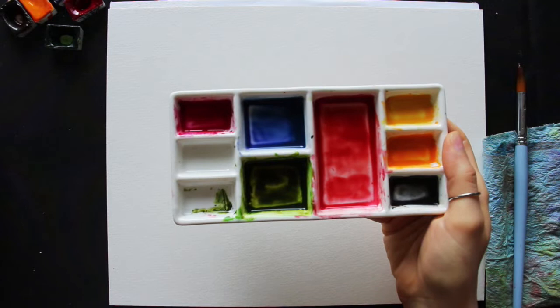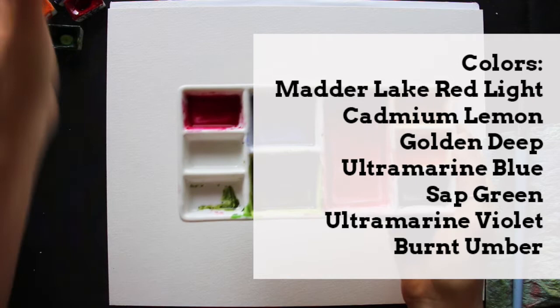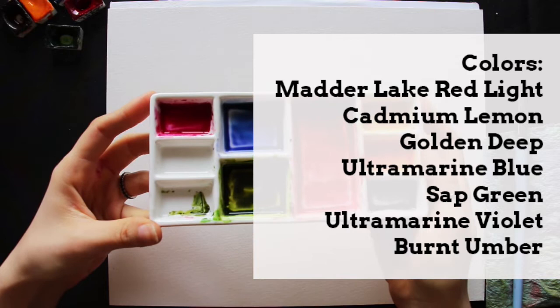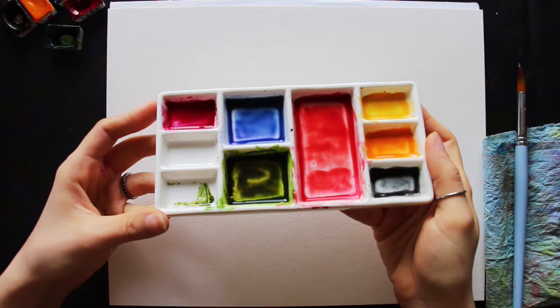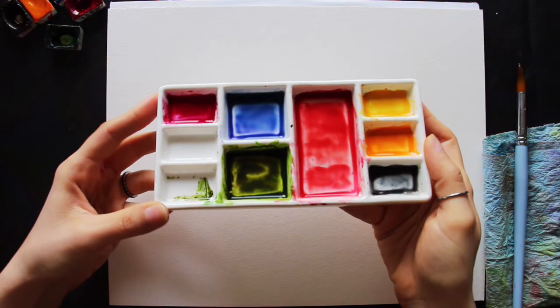All of the colors I'm going to be using today are from my St. Petersburg White Nights full pan paint set. The specific colors are Madder Lake Red Light, Cadmium Lemon, Golden Deep, Ultramarine Blue, Sap Green, Ultramarine Violet, and Burnt Umber. I'm going to be working on watercolor paper from Hannemühle — a watercolor block, 140 pounds, cold press. All supplies are linked in the description box below.